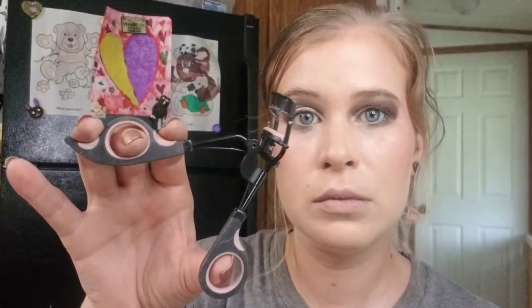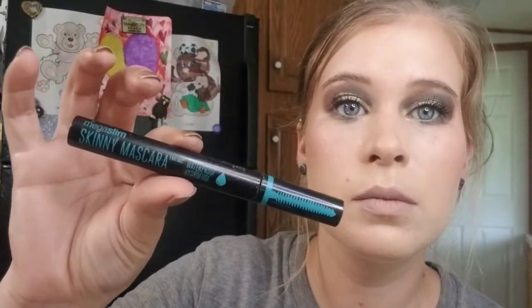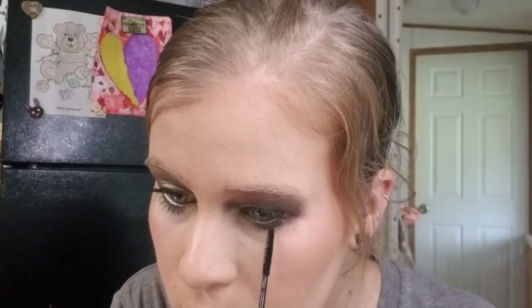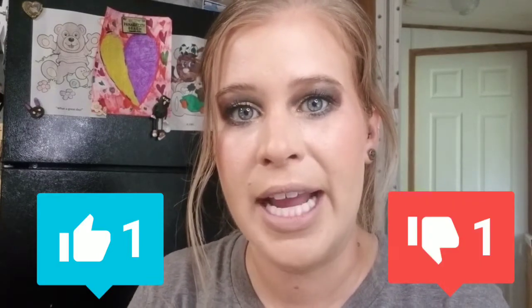I'm going to do some quick mascara and then I'll show you the final look. Here it is — I think it turned out pretty good. I do love the eye look, but the palette is not my favorite by any means; however, it can turn out a pretty nice look. Let me know below if you have this palette and if you plan on creating this look with it. If you liked this video give me a thumbs up, if you didn't hit thumbs down, and until next time, bye!